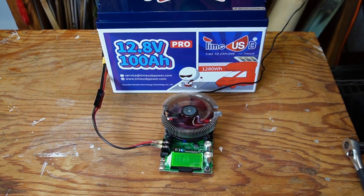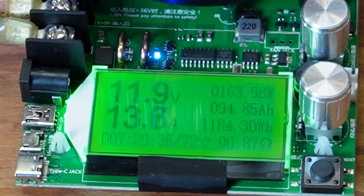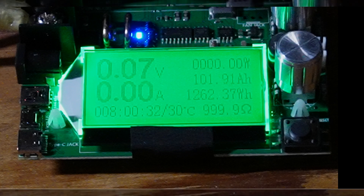I'll do a quick check-in. I bumped up the amps a little so this will go faster. We're at almost 95 amp hours and 1184 watt hours. The battery test is complete in almost exactly eight hours. As you can see, we have just under 102 amp hours, which is over their stated capacity, but slightly under on watt hours — 1262 versus 1280 watt hours advertised. That's almost at capacity, and not enough to worry me. Capacity test passed.